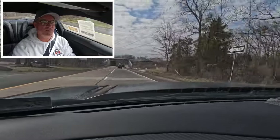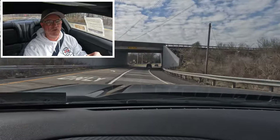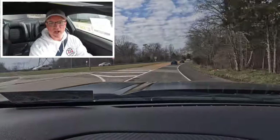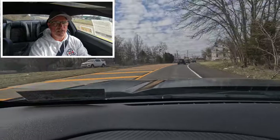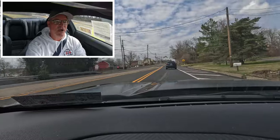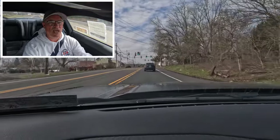I want to thank Sioka Ford of Southerton for allowing the channel access to this 2024 Ford Mustang Dark Horse for review today. Thank you all for watching. If you enjoyed this video, please give it a like, consider subscribing, and turn on that notification bell so you'll never miss another Shabby's Rides video.